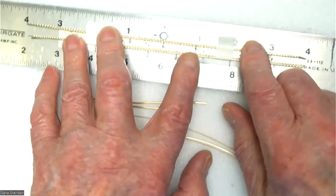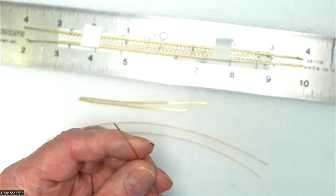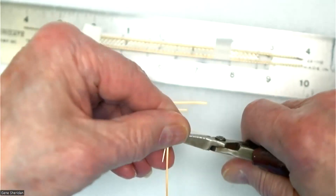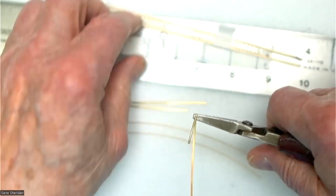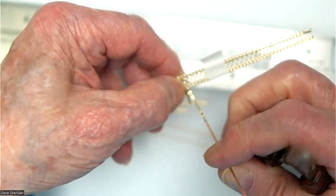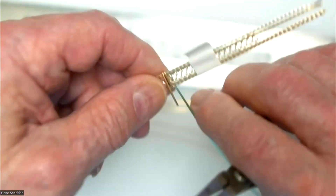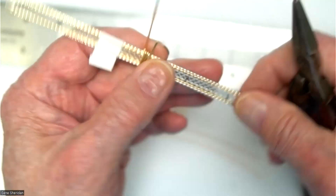I'm only wrapping on these two outside ones for now. Take a piece of the wrap wire and bend it over a little bit to the left. The flat part is facing up because this is half round wire. Put that right on the mark, bring it up and mash it down, bring it up again and mash it down. Keep rolling it over and pretty soon you're going to have three wraps there, which is about right.